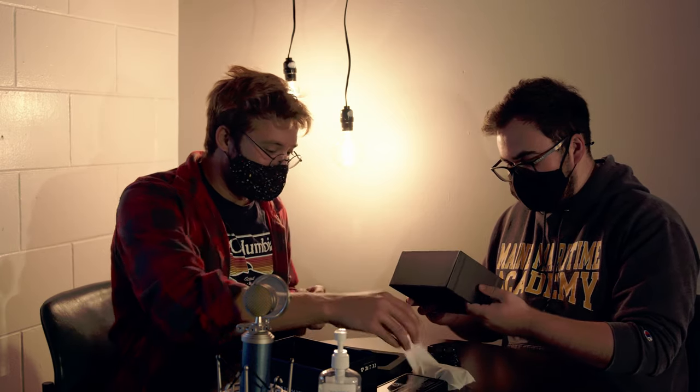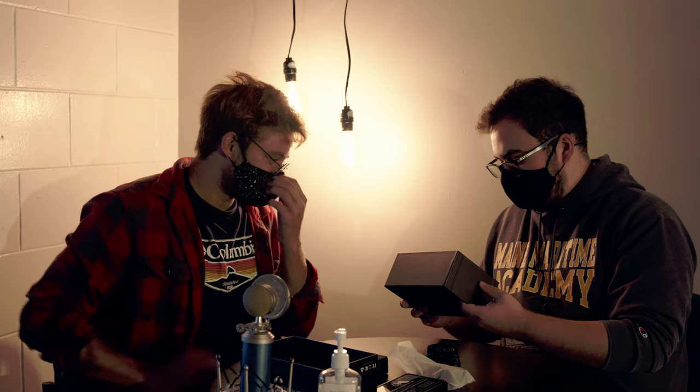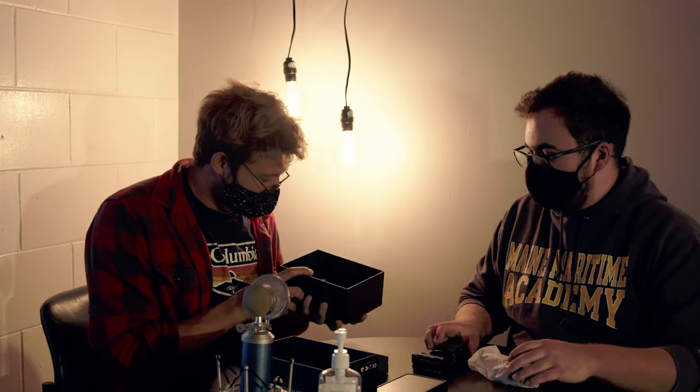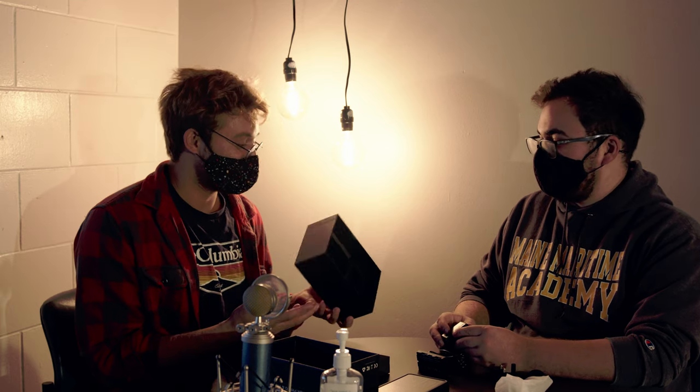What do you think sustainability-wise? How does this fit into that? It doesn't say anywhere on the box that it's recycled materials or anything like that. It's nice, but they're not trying to save the environment here. It's cardboard, it's very thick — I don't know how many trees were used. We'll have to keep that in mind when we're giving it our overall score.